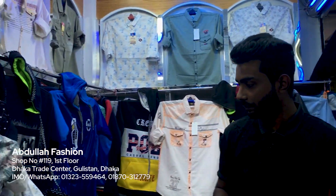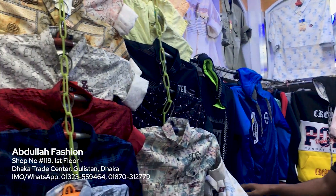What do you want to say about 2 locations? The location is the Dhaka Trade Center. Our Fast Floor and the Exxon Marjoghan — Abdullah Fashion, Dhaka. Thank you very much.